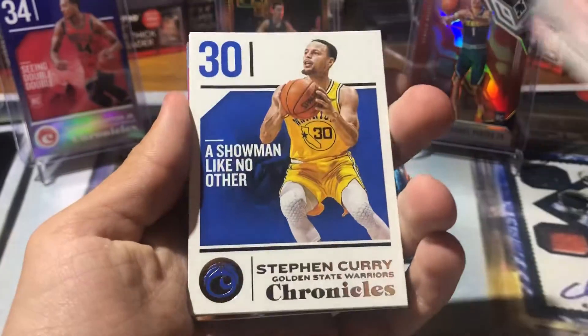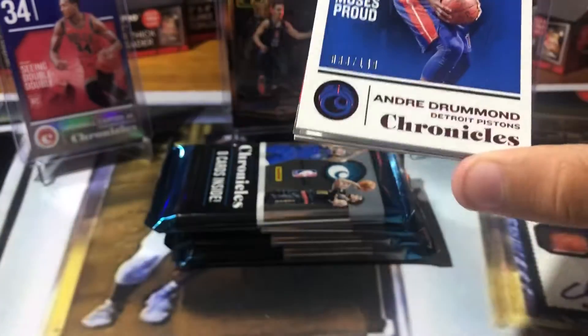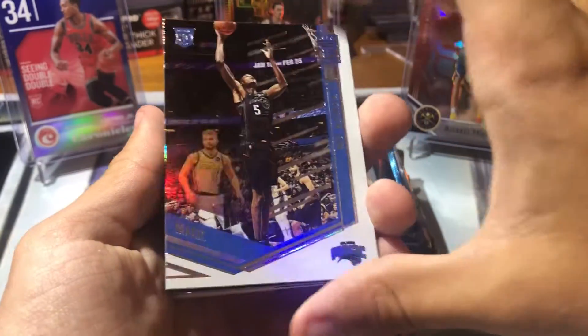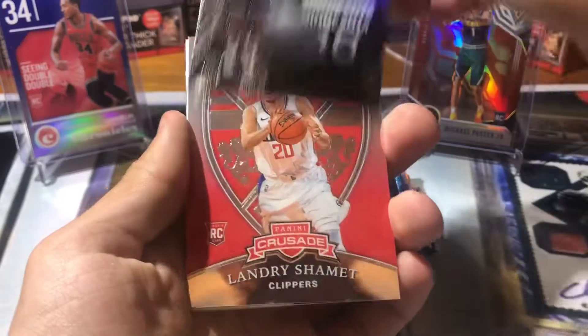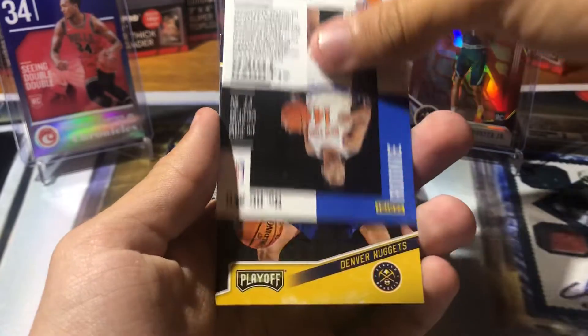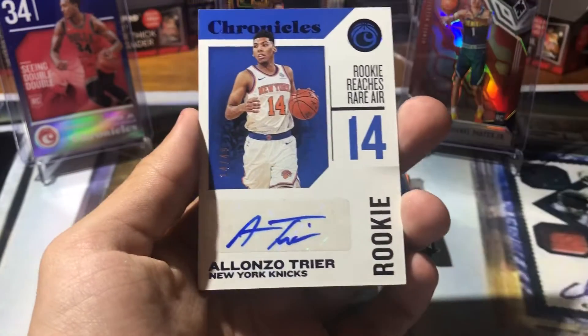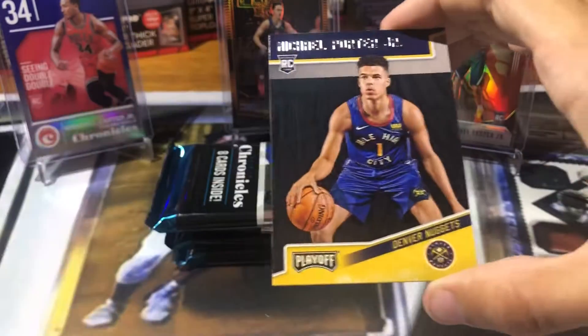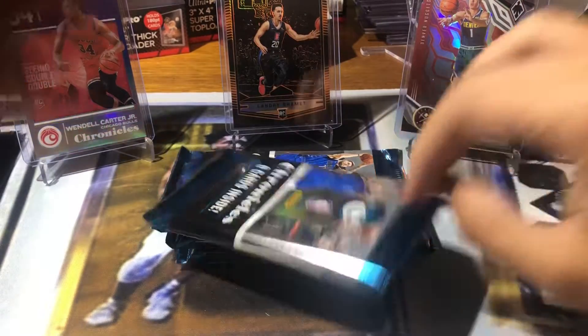You can see another MPJ on the back. Got an Enos Kanter, Steph Curry, another Drummond — I think that one was blue or something, got the Drummond rainbow going. Another Mo Bamba rookie from Elite, really sweet. Josh Koji. Landry Shamit Crusade — awesome. This is an auto — Alonzo Trier, not bad, out of 49. These are the Chronicles autos. And MPJ Playoff rookie.